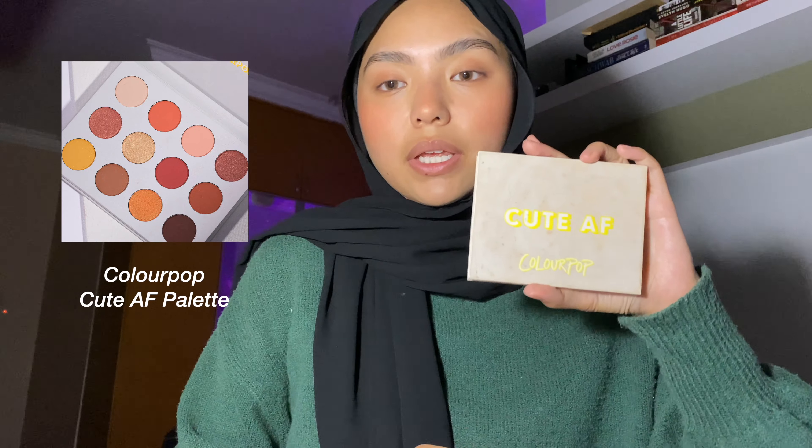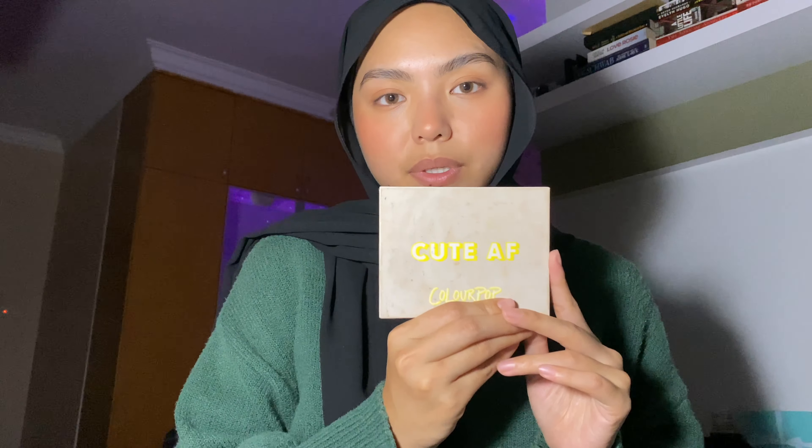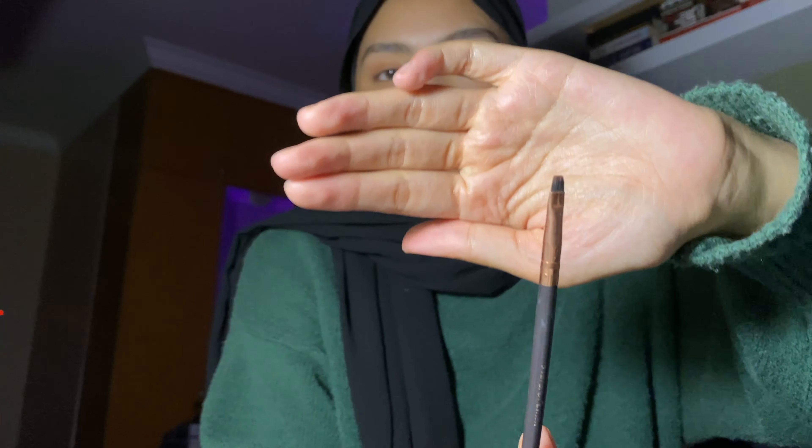My palette is so busted — it's the Cute AF palette by ColourPop. I'm not going to show the whole thing, just this shade. I take the shade Mischief and a random angle brush. I tap it and flick it so it looks like I have a liner going on — just a little bit. I clean it up with my finger, drag it out a little bit, add a bit more and put it down, then connect the two ends. That's one eye done, then I go to the next — that's the challenge.